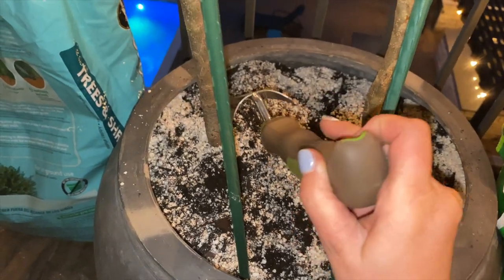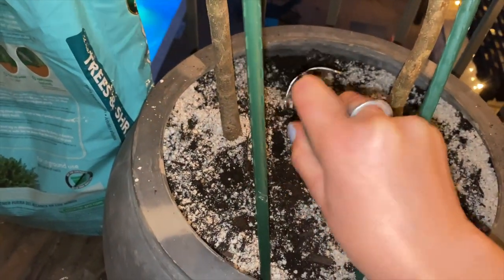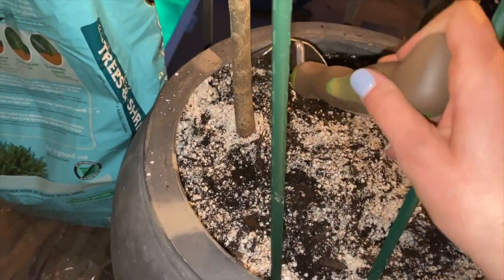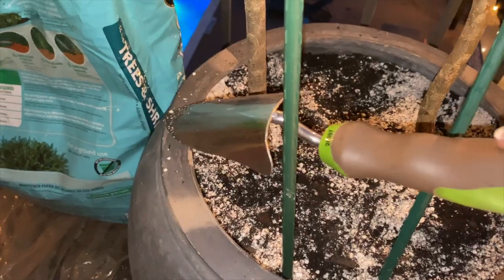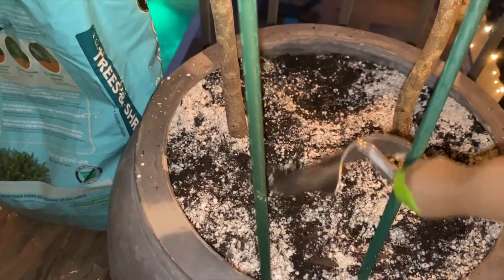The last step before moving the olive tree inside is topping off the top layer of soil with a little bit of perlite — whatever I have left in the bag — and mixing it into just the top layer of the soil.